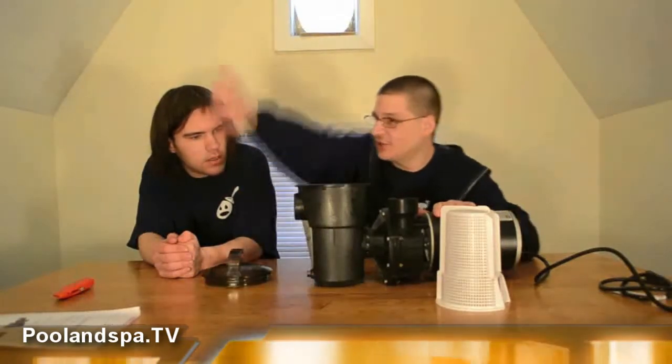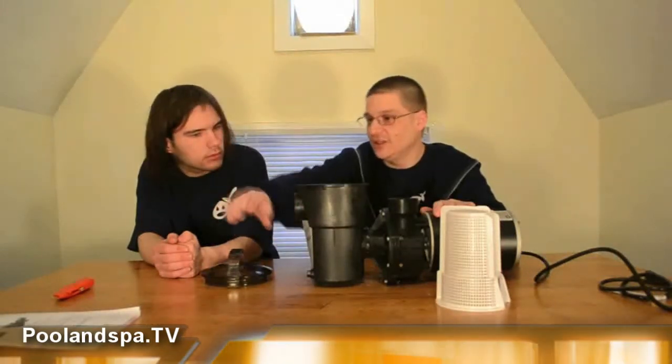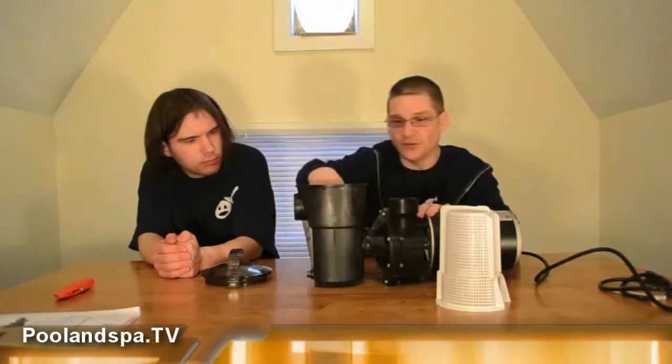Basically, you're hooking this up to your skimmer — you know, the skimmer you see in pools. That hose from the skimmer goes in here; this feeds the pump water. Then it goes through here. In other videos we'll show you how the impeller works inside. But basically, the water comes in through here, goes in through here, and then gets swirled around at high pressure and pumps out the top.